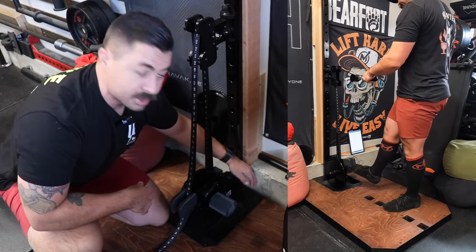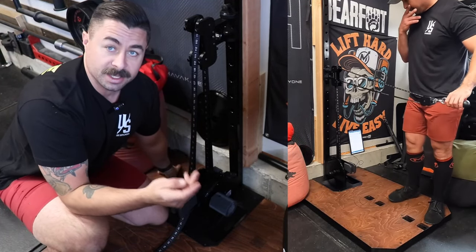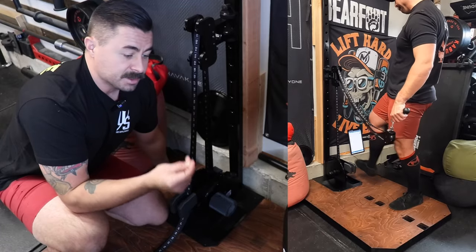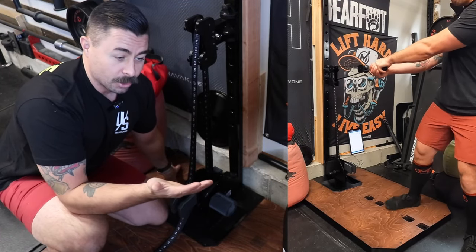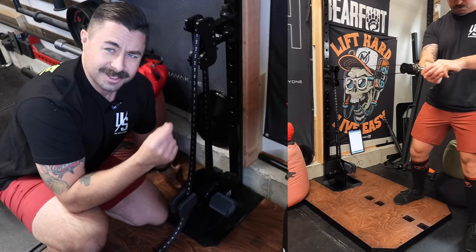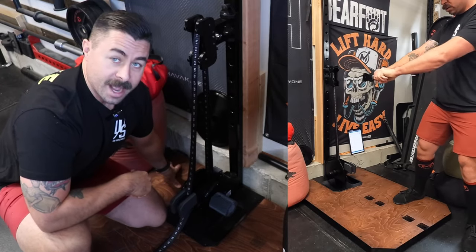It has an on-off switch as well as a USB-C for charging, which is basically the standard. If you're shipping something out these days and it doesn't have a USB-C, in my opinion, you're wrong — there are so many people still shipping things out without USB-C. These guys definitely got it figured out.